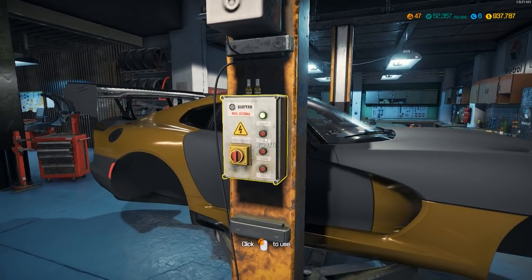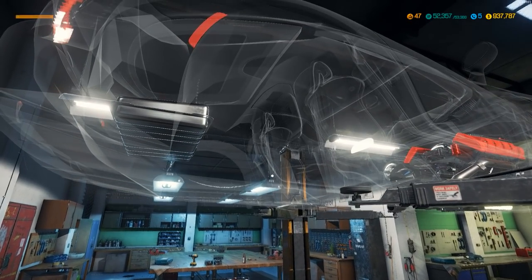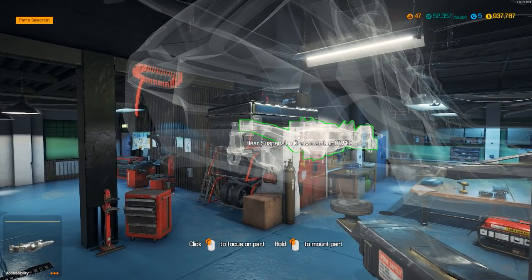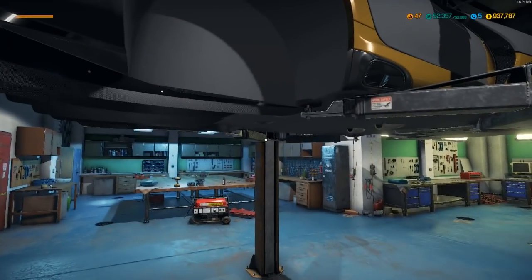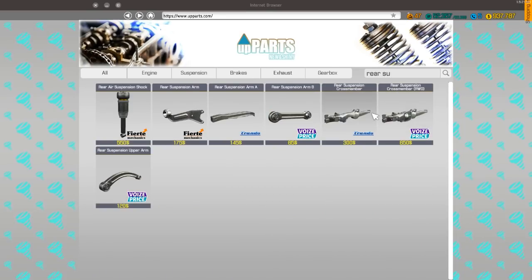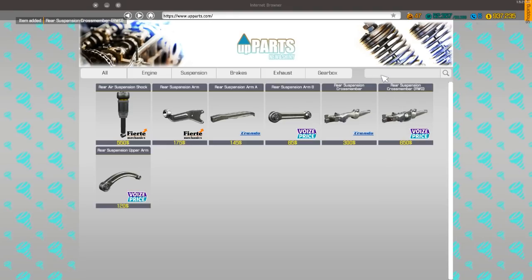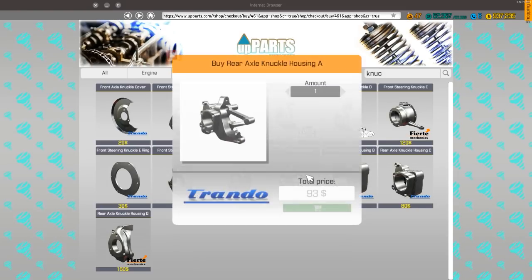Let's go ahead and lift this bad boy up. Let's see what kind of suspension we need. We need the rear cross rear-wheel drive and knuckle housing A. Rear suspension, rear wheel drive, and knuckle housing A — there it is.